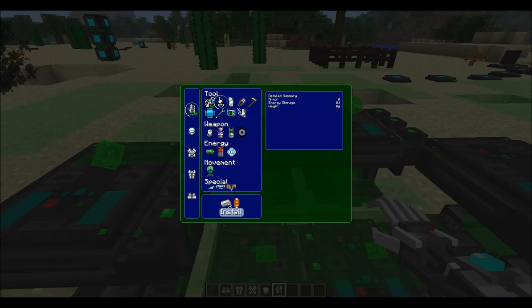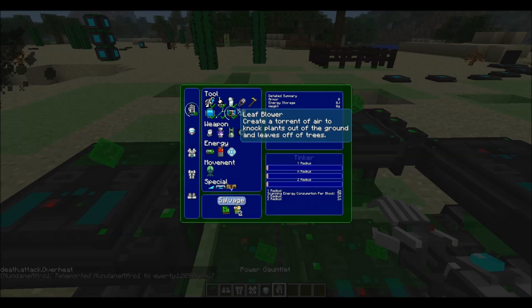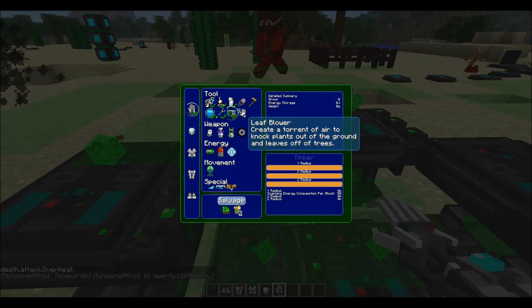These are the things you can install into the power tool, and we'll be showing you what you can use it for in a moment. There's a leaf blower on there — and I just died from overheating, which is painful.